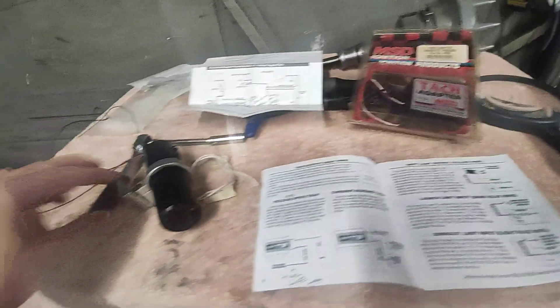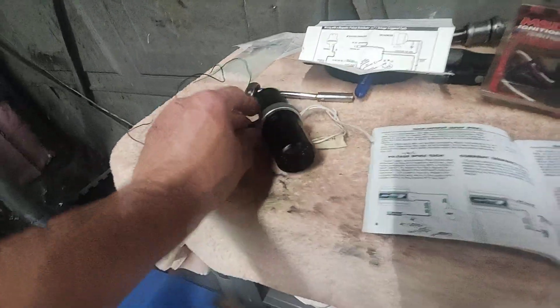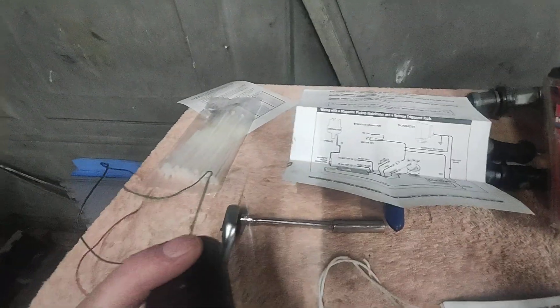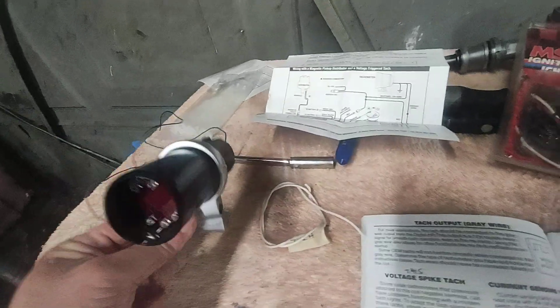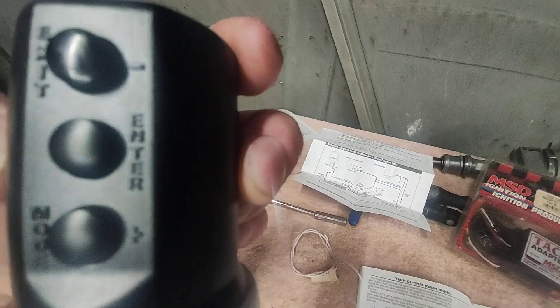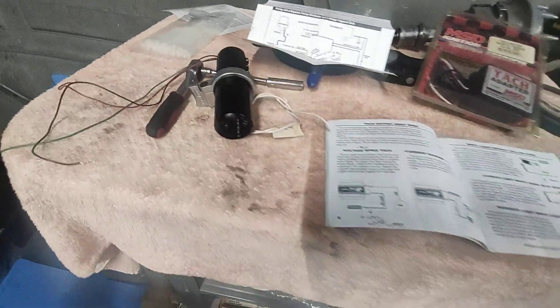I tried that with the tach adapter every which way I could think of, then returned it. I said let me just get an AutoMeter one. I got this digital unit as a shift light — but the thing is, to set it at the track when it's up on top of the steering column you can't see what the buttons are. The layout on this thing is poor. The functioning is good and it's a very bright shift light, but it's not easy to set when it's in the car. The buttons are just molded into the plastic.